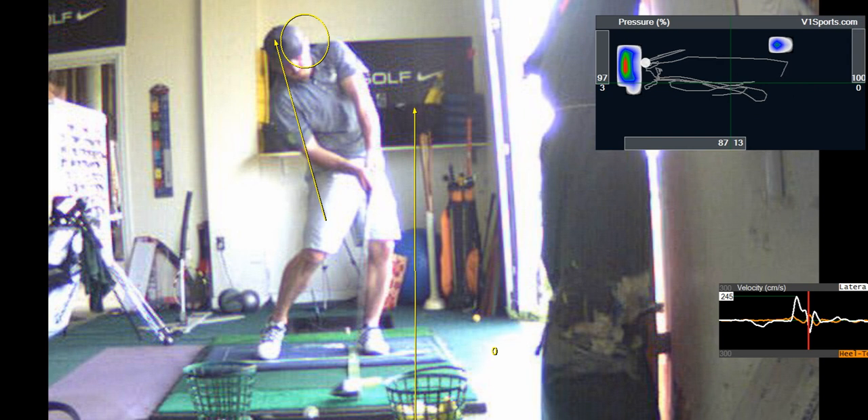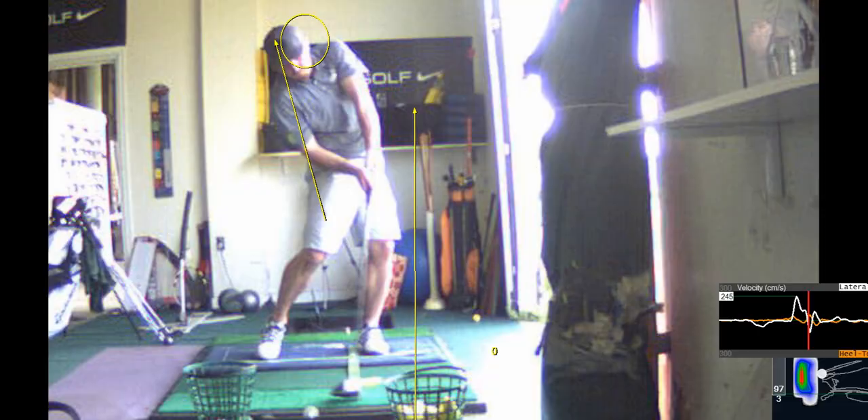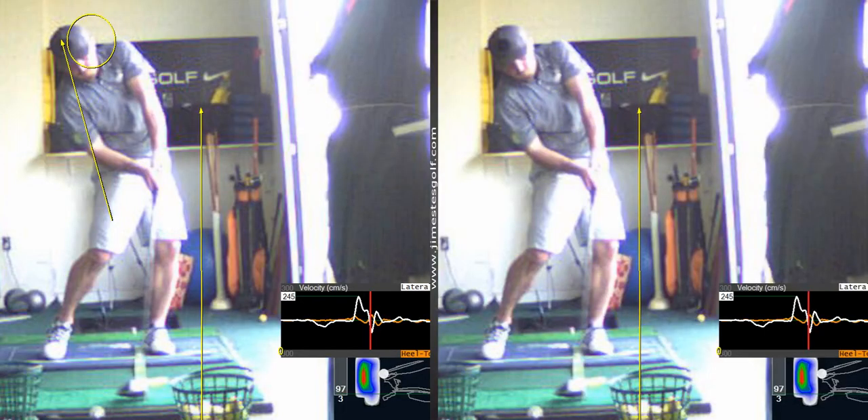Your hands are high because in biomechanics you have six degrees of motion: rotation of the pelvis and trunk, side bend of both the pelvis and trunk, sway, thrust, and up and down. You got a little bit of thrust, which deepens the club shaft, which is why your hands are a little high there.